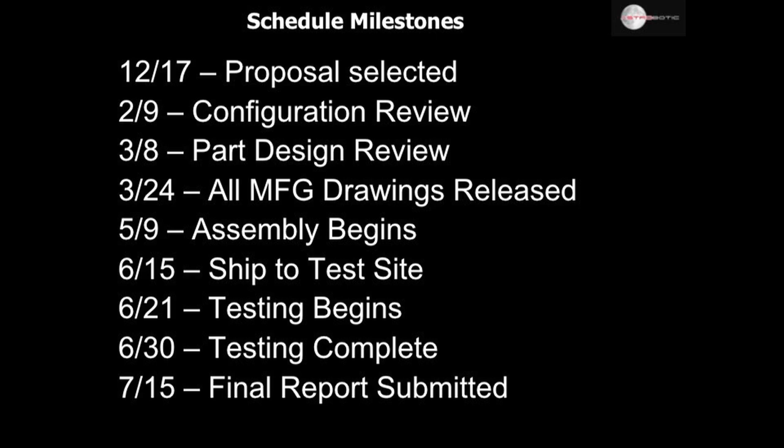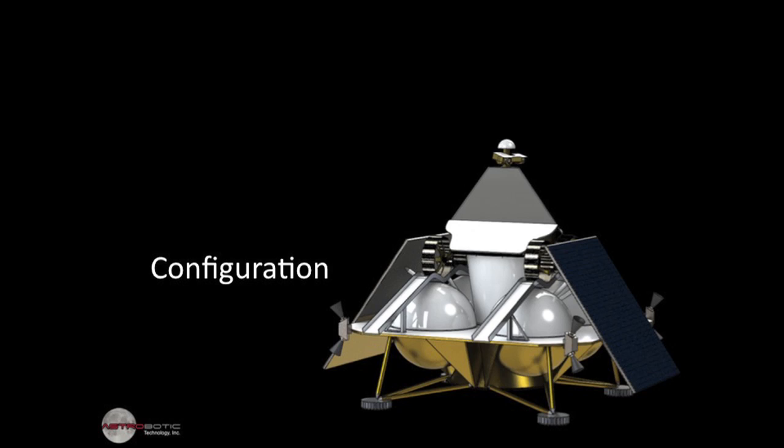Everything in gold and white is the stuff we construct — that's the primary load paths for the structure to survive launch loads. This is an overview of the schedule milestones. We embarked on this structure design, build, and test in mid-December. A review of configuration took place a month ago. We're now down to part-level detailed design. Within the next two and a half weeks, we'll have drawings out for each part to shops. Manufacturing will be commencing as those are delivered. Around the beginning of May, we'll begin assembly here at CMU, ship to the test site in mid-June, test in the last few weeks of June, and submit the report in mid-July, which is two weeks before the deadline.